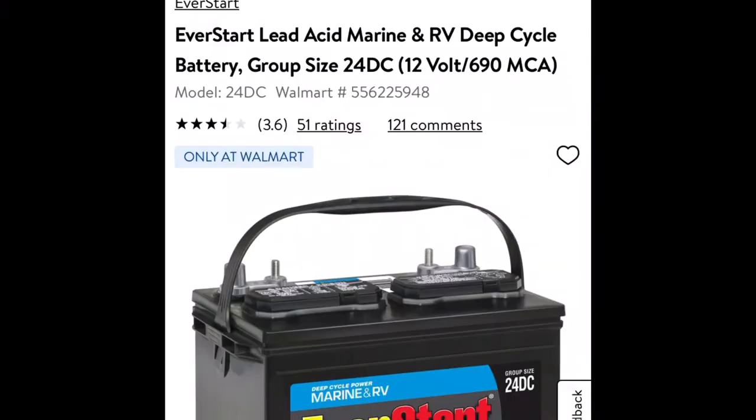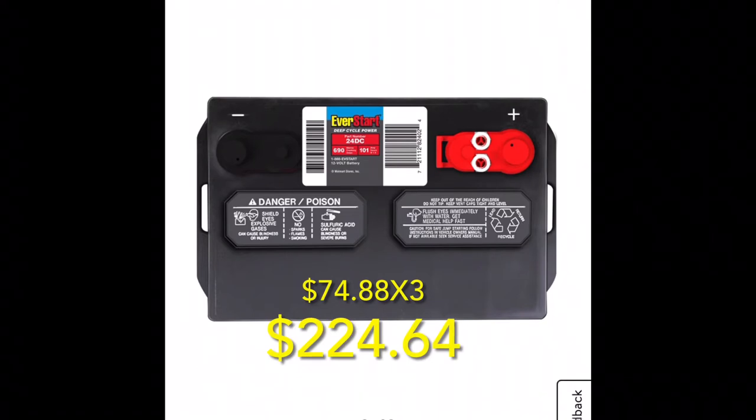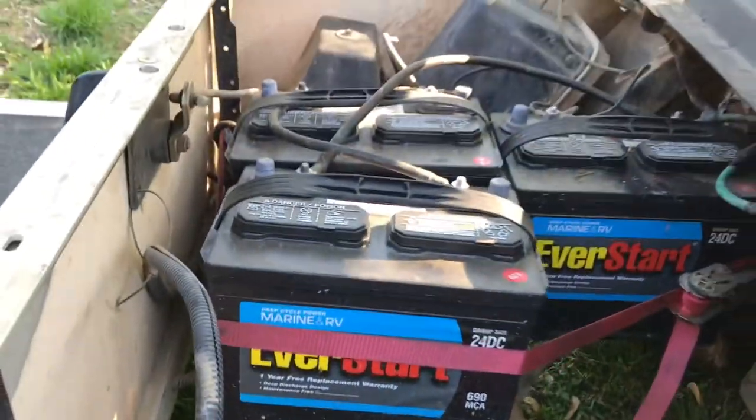This is actually what I ended up going with: this Everstart 24DC Walmart deep cycle battery — 690 marine cranking amps at $74.88. Definitely worth it, and definitely a lot cheaper than the nearly $1,100 I was about to spend on the Crowns. I only needed three of these, so once you do the math, they are quite a bit cheaper than the Crown.